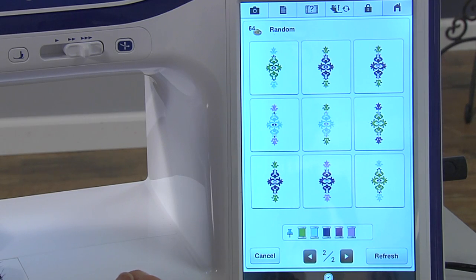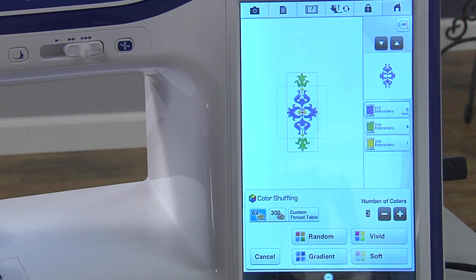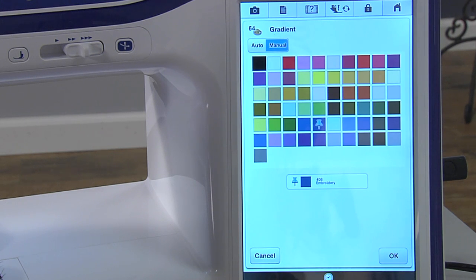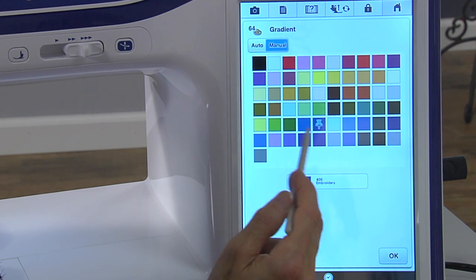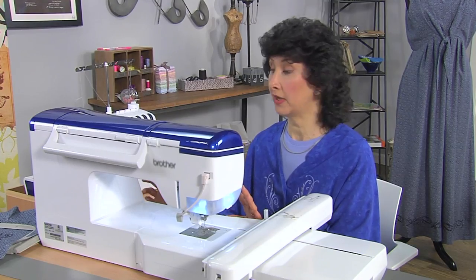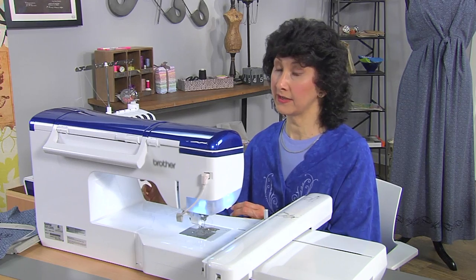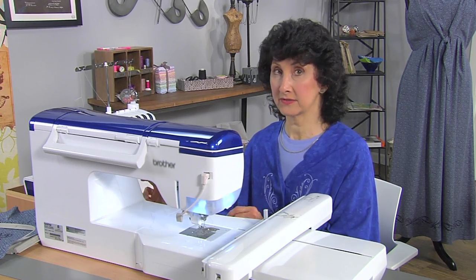I've got another option here, so I'm going to cancel this one out and go back. This time I'm going to choose gradient, which is basically tone-on-tone. If I pick a color, now I'm going to get gradient tones or a tone-on-tone look from one color in many different options. What this is doing is just shuffling around the colors and showing me a variety of different ways that I can do this.